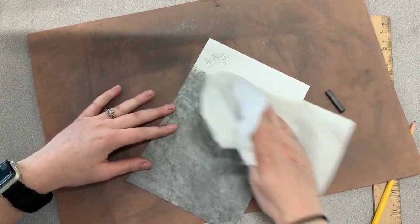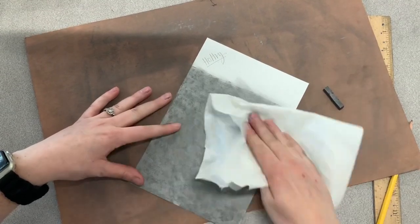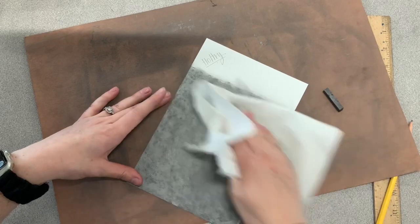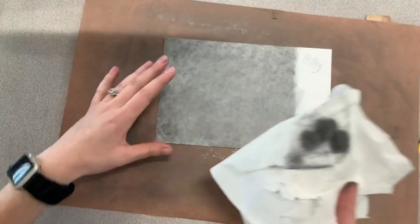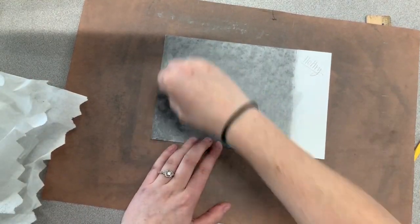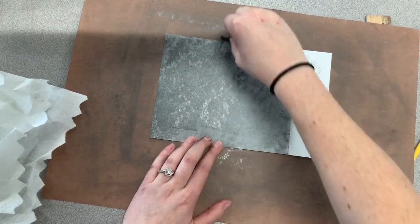If you accidentally go over your borderline, that is okay — just make sure you can still see it. Okay, that's one round. We're going to do that two more times. So grab your graphite stick again and pressing kind of hard, we're doing another layer.